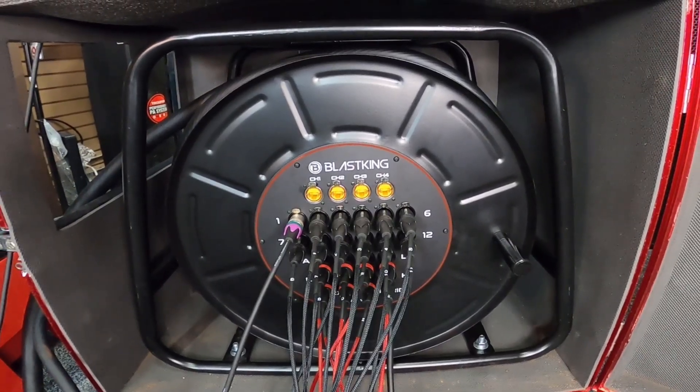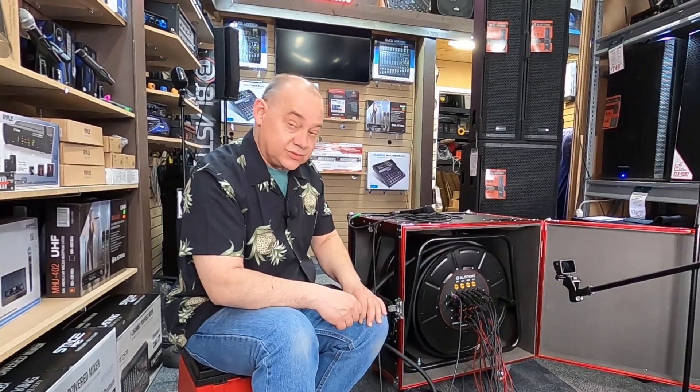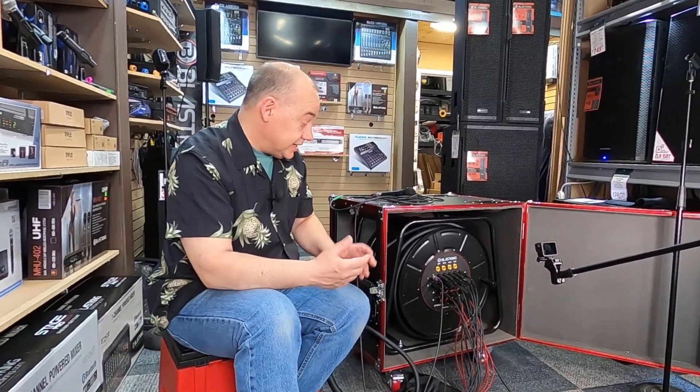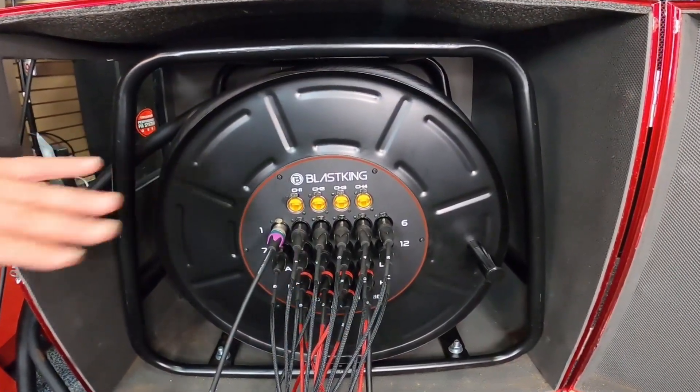That's the model number, and they have a variety of different ones. This one happens to be 150 feet long, with 12 lines returned back to the mixing board and four of them coming to the stage, giving us a total of 20 lines. It also has four network connections on top of it.